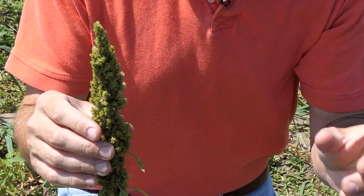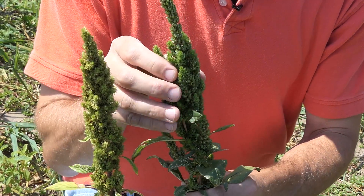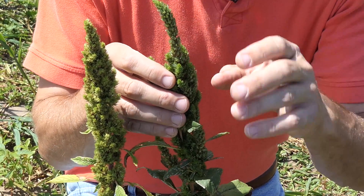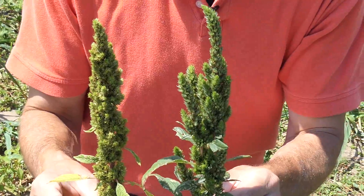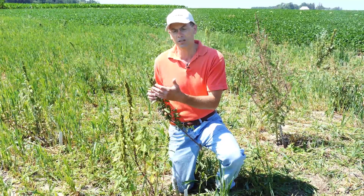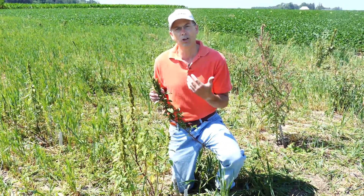Now smooth pigweed is very similar to red root pigweed, as I have in my hands here. It also does have hairs on the stem and does have a fairly compressed inflorescence, but you can see they're a little bit more elongated in contrast to red root pigweed. So that's a really easy way to differentiate these pigweeds from our other pigweeds, which we're going to look at in a second.